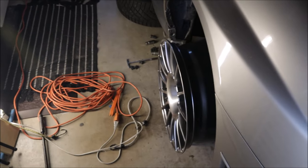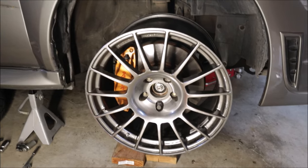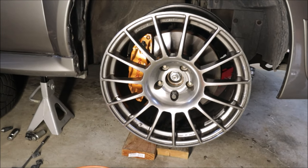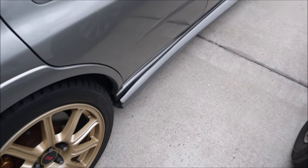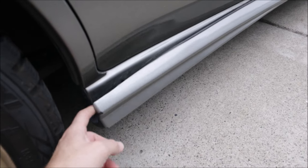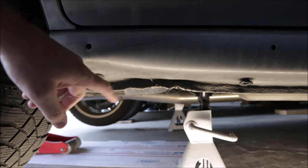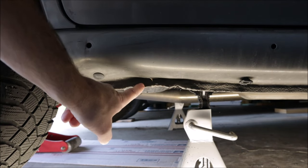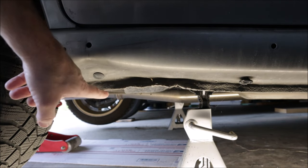My dreams were shattered when I discovered my dream wheels that I had for this car do not look like they're going to fit. Now we have to figure out why these side skirts are not fitting or staying on the car. I have an idea — it's probably the crushed pinch weld along the rocker frame rail of the car.